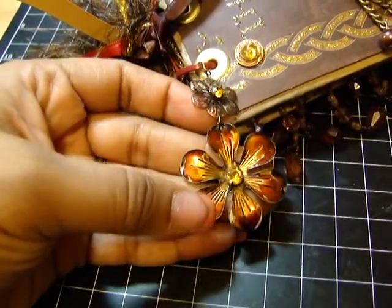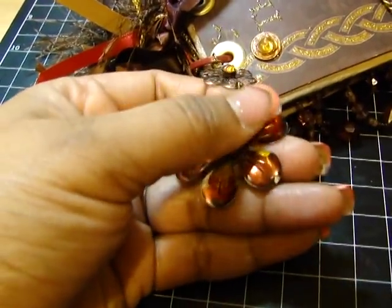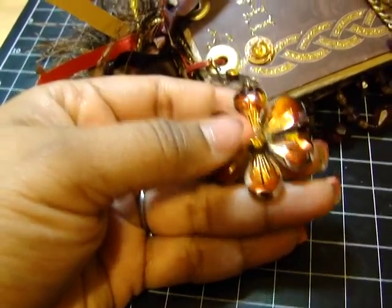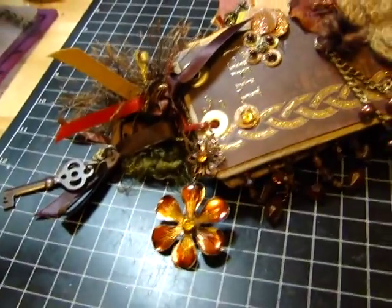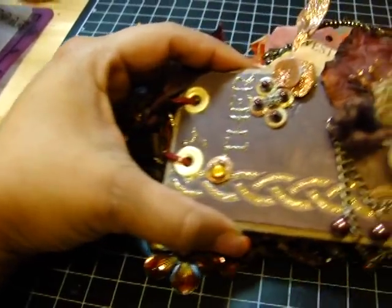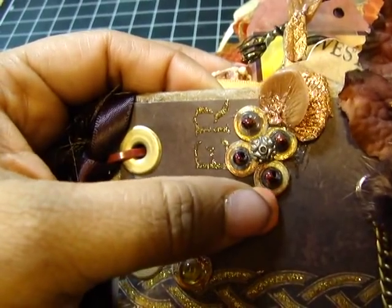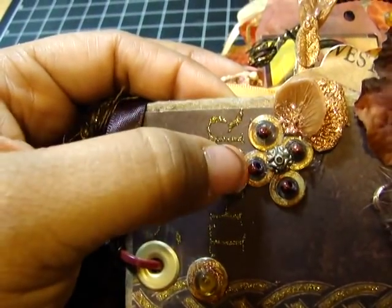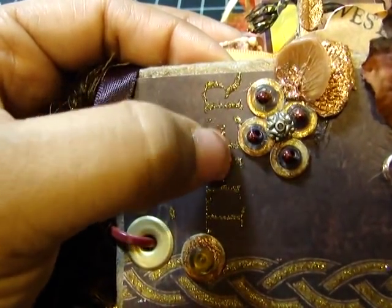So I alcohol inked it — I put a rhinestone in the middle on both. I alcohol inked it in two different colors and then I went over it with a layer of embossing powder, just regular embossing powder, and then it held really well and completely changed the color. Then I used large eyelets. And here — these were little metal pieces, I think these are called washers, from the Home Depot section.